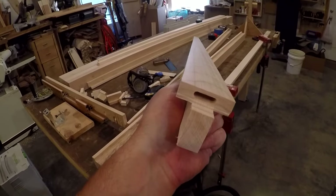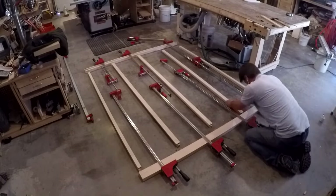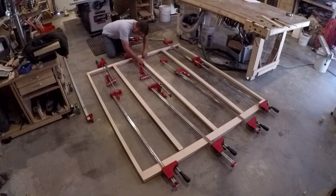I used a domino as my main joinery method. My clamps weren't long enough to reach all the way across the panel dividers, so I hooked several together to give me the length I needed for the glue-up.